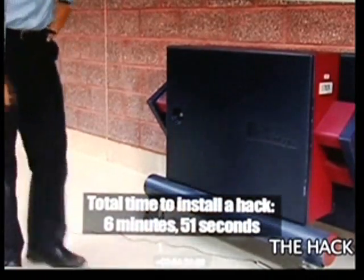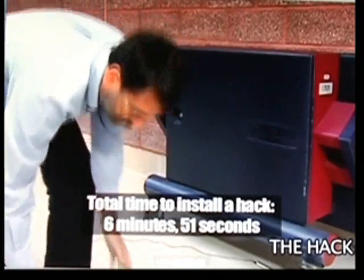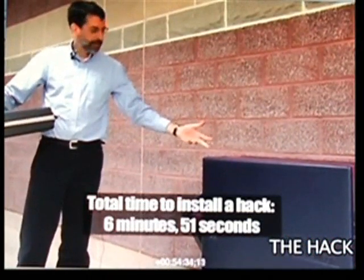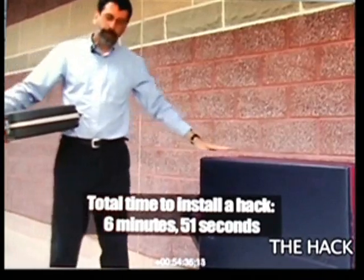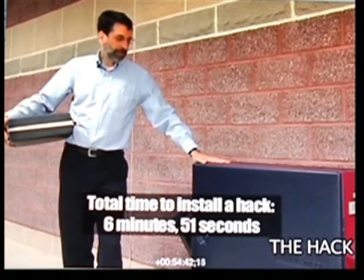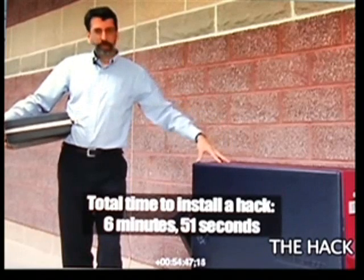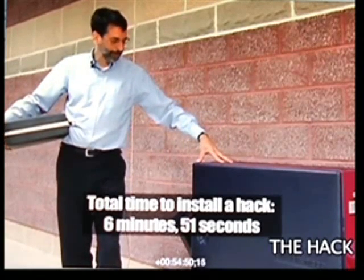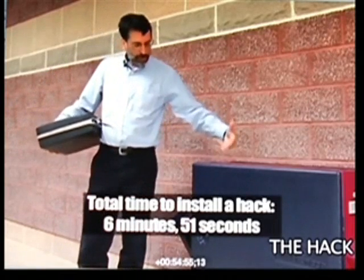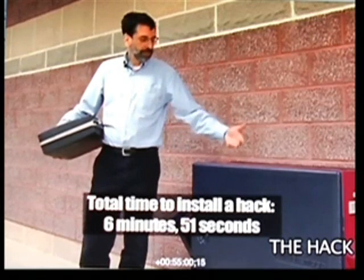So at this point, changing the computer program won't affect the machine's ability to cheat in previous elections. But now in every future election run on this machine, the fraudulent software will be installed. Software of this kind can easily recognize in the ballot definition which are the Republican candidates and which are the Democratic candidates and so on. This machine will now start cheating in future elections. And what we'll do now is run the next election.